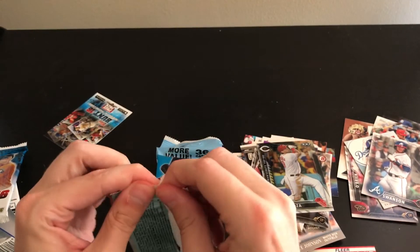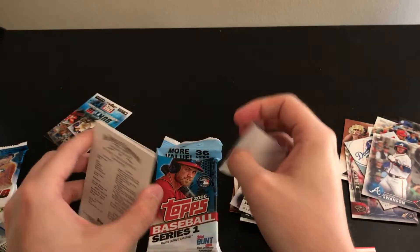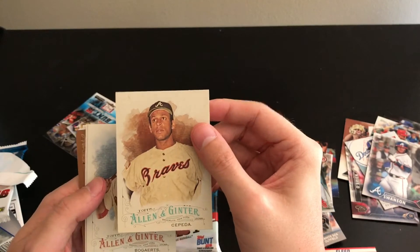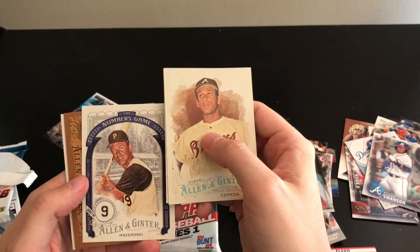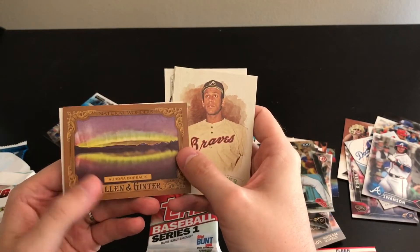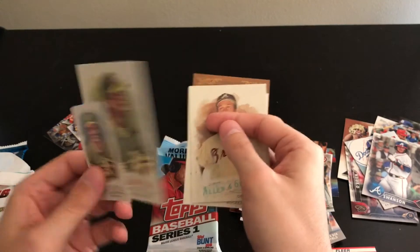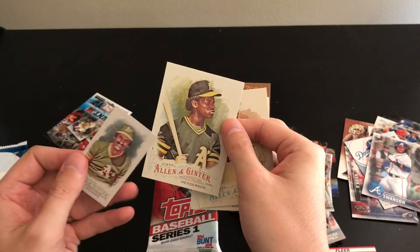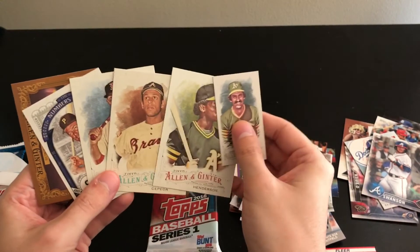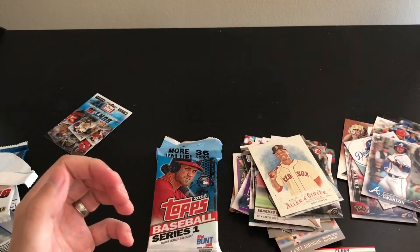Now 2016 Allen and Ginter. These ones have the mini card inside. On the back there's a short print — I believe the old players are short prints. We've got Orlando Cepeda, Xander Bogaerts, a Numbers Game for Mazeroski, and the National Wonders Aurora Borealis insert — still pretty, I like it. The mini card is Rollie Fingers, and the back card is Rickey Henderson. The Bogaerts goes in my Red Sox PC.